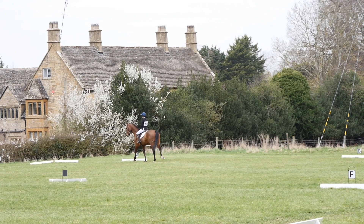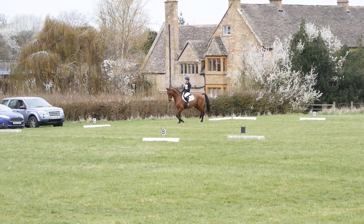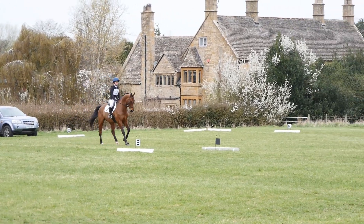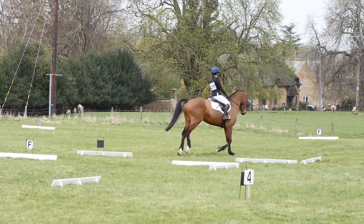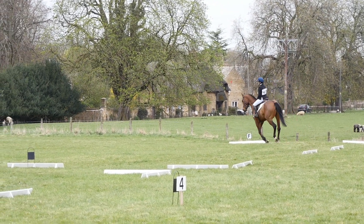Around about now I was really trying to get his concentration back as we had an upward transition to trot and then an upward transition to canter. They weren't the worst transitions but they could have definitely been a lot smoother and a lot less hollow. Then in the canter I really tried to keep the impulsion and keep him leg to hand and not allow his head to poke up and for him to hollow over his back.